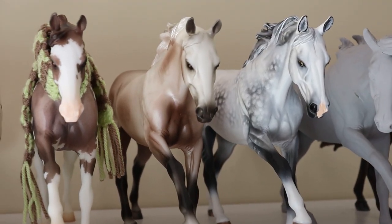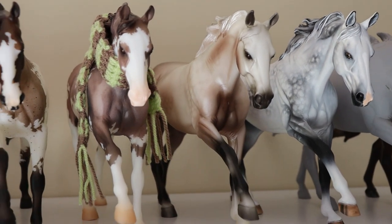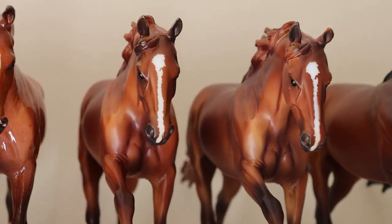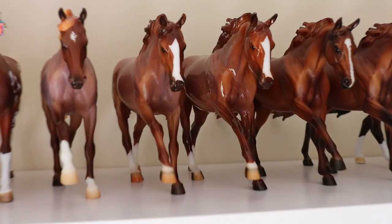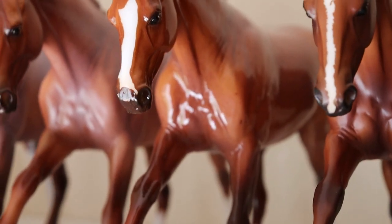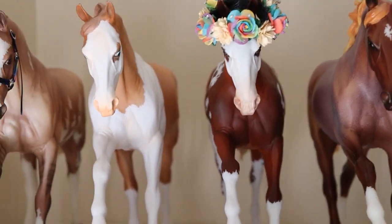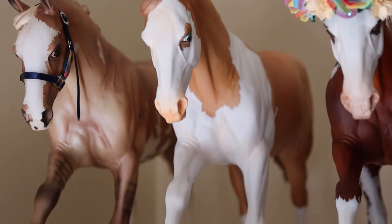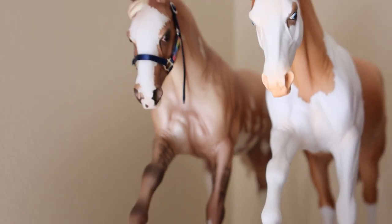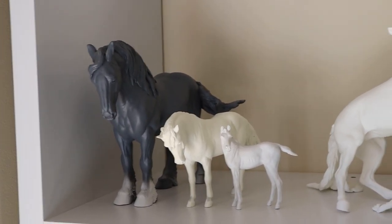We have an appaloosa; this guy is blank so he won't be included. We've got two grays — a dapple gray and a rose dapple gray. Then we have a paint, an appaloosa, a bay, two chestnuts, and two roans. This guy doesn't look roaned but trust me he's a roan. Another roan, a paint with sabino markings, another paint, and another paint with sabino markings as well.